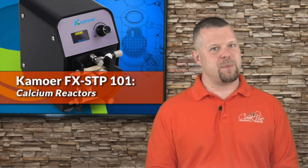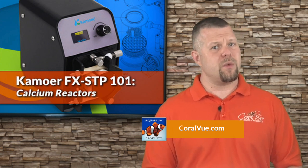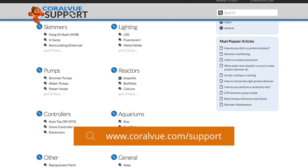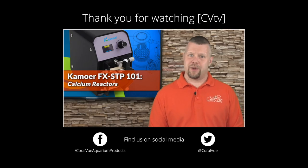That's our video for today. If you would like to learn more about the Comore FXSTP doser, including detailed specs and high-quality pictures, head on over to coralview.com. If you have any questions or issues with the product, don't hesitate to visit our support page at coralview.com/support — our friendly support reps are eager to help. Don't forget to subscribe to our YouTube channel to stay up to date on all the latest product reviews and tutorial videos. You can also follow us on Twitter at Coral View and give us a like on Facebook at facebook.com/CoralViewAquariumProducts.